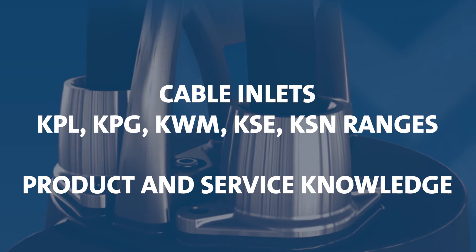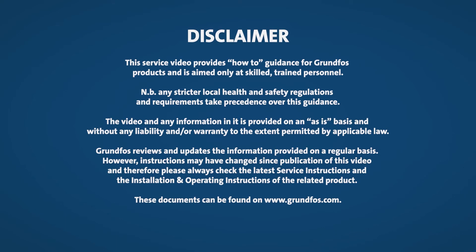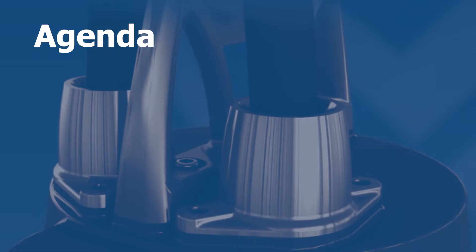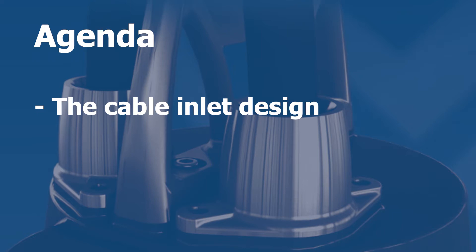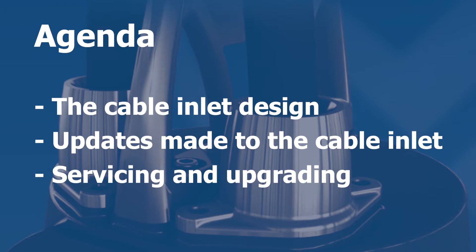The topic in this video is the cable inlets we are using for our KPL, KPD, KWM, KSE and KSN pumps. The agenda is the cable inlet design, updates that have been done to the cable inlet, and how to service and upgrade the cable inlets.